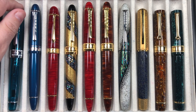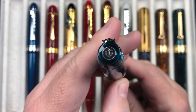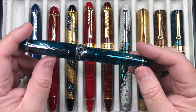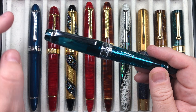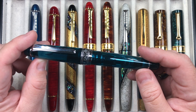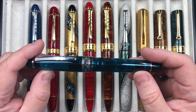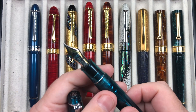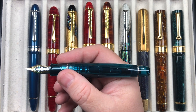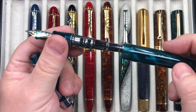This is the Sailor King of Pen — it's a Pro Gear model, so it's a flat top. There's a little bit of controversy because a lot of people like the flat top Pro Gear models and a lot of people like the cigar rounded shape. I've always been a cigar shape person for pens, but when I saw this translucent green I really wanted it. It's made by Sailor so it has a 21 carat gold nib — a medium nib which really writes more like a western fine. It has a cartridge converter.